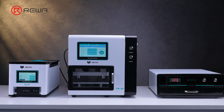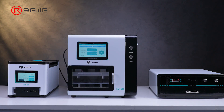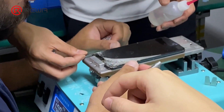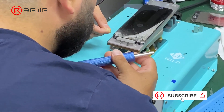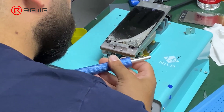Perfect front glass lamination requires consistent practice. The Rayway team has selected a set of high-performance equipment suitable for flat and curved screens, as well as refurbishment training courses to enhance your refurbishment business. Please contact our account manager if you're interested, and leave a comment below if you have any suggestions or questions. Thanks for watching.